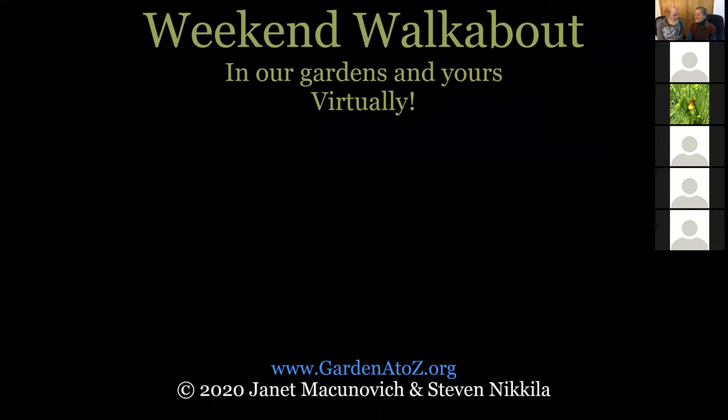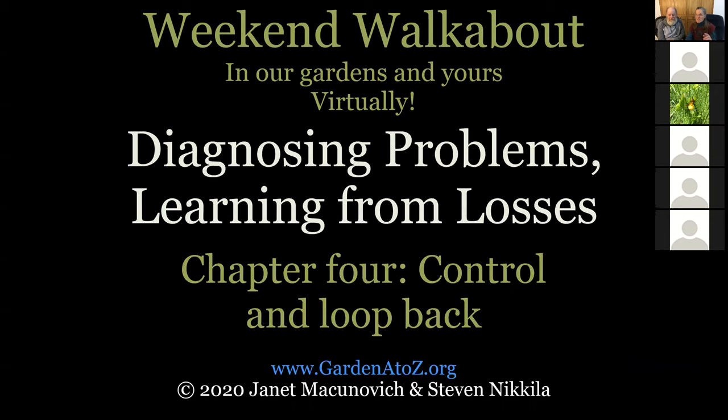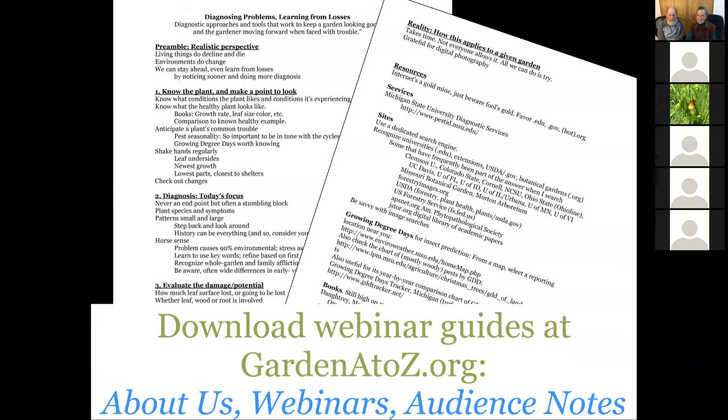Welcome to Weekend Walkabout. Here we are, back in our gardens and yours virtually. I'm Stephen Nicola. I'm Janet McConvich, and we're GardenAtoZ.org. We're talking about diagnosing problems, learning from losses, moving into the fourth of four chapters called Control and Loop Back. We're working off of this outline, which you can download from our website in the About Us webinars section.